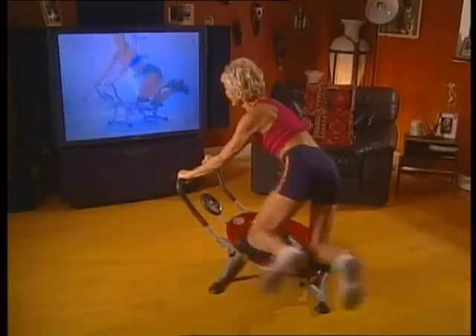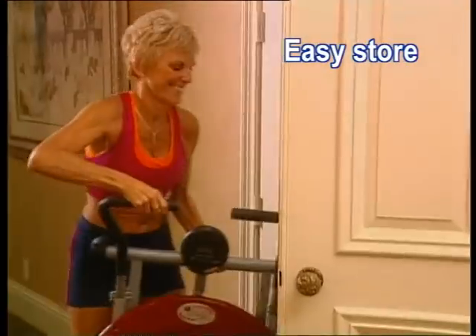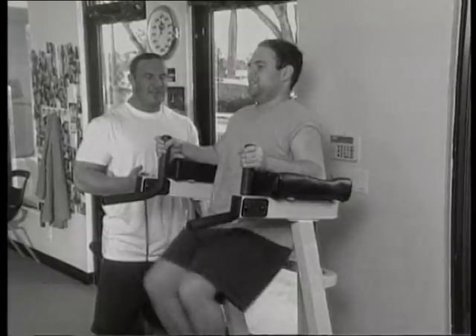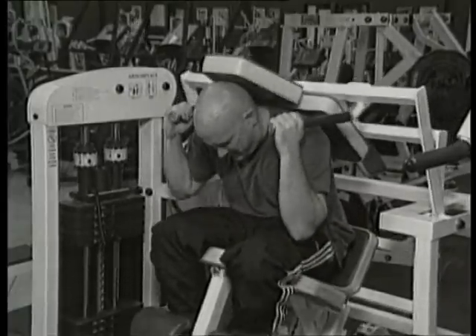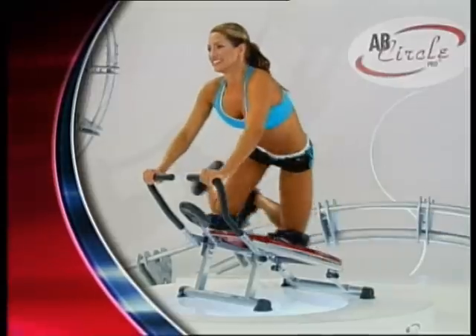Imagine losing inches as you watch TV. Best of all, it folds for easy storage under the bed or in the closet. You could spend thousands on bulky gym machines, but the Ab Circle Pro does the work of all these machines, including this bun and thigh machine.